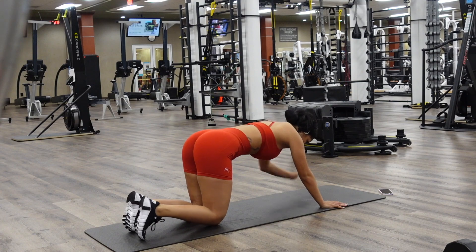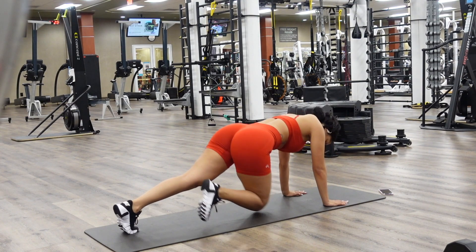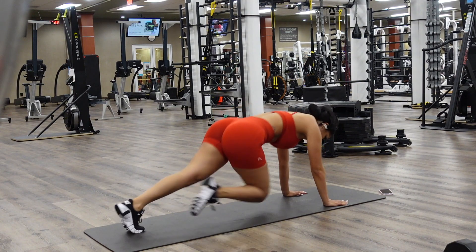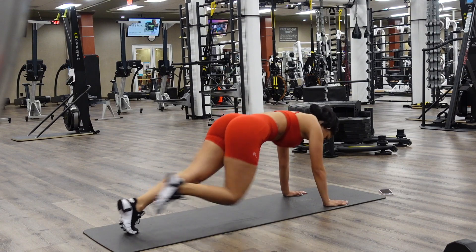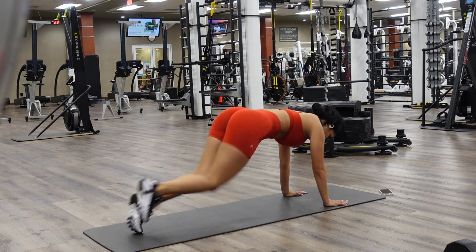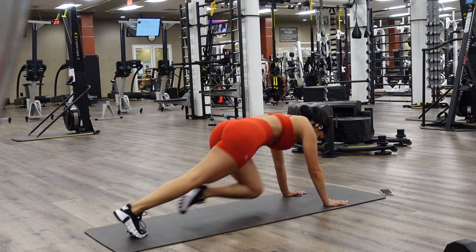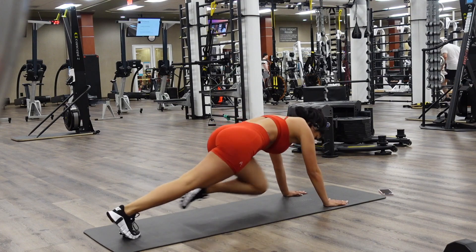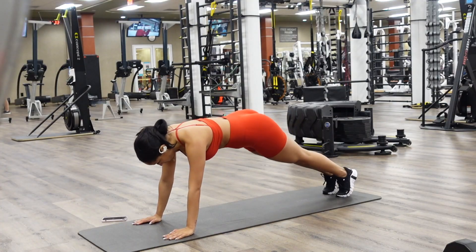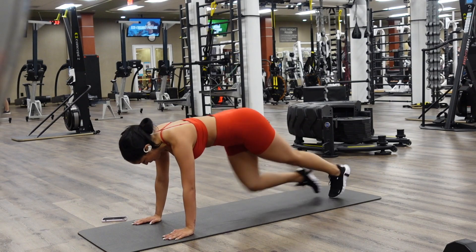Now for the second move of the circuit, it's going to be mountain climbers. I absolutely love these and do them all the time. Not only do they work your abs and your arms, but you also start to break a sweat, get that heart pumping, and blood is flowing through. You want to bring those knees high — the higher you bring them, the more you're activating your abs. This is just from another angle, same move: mountain climbers.